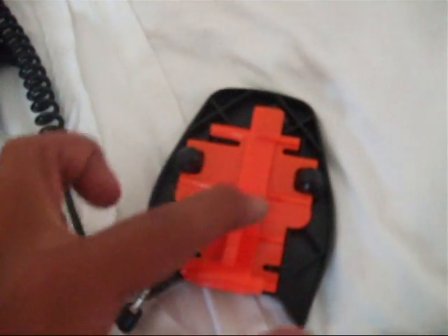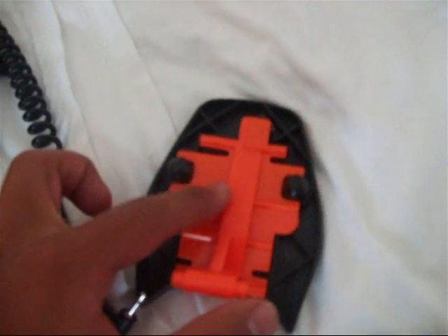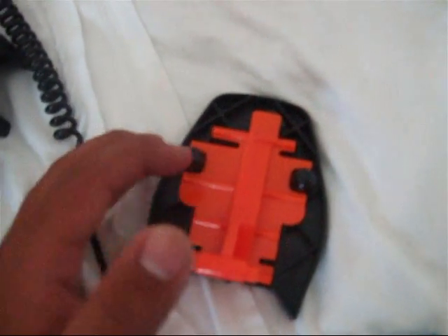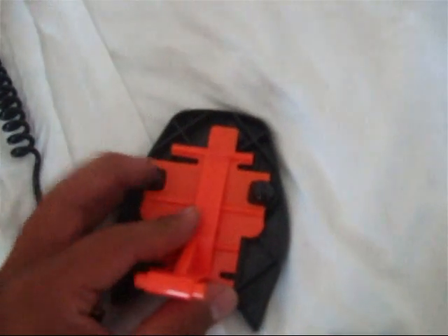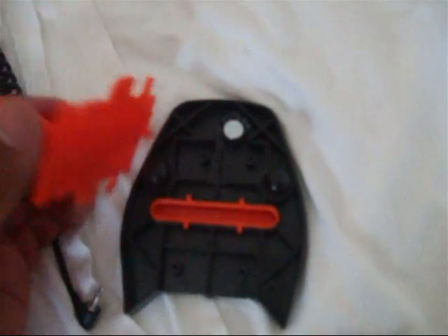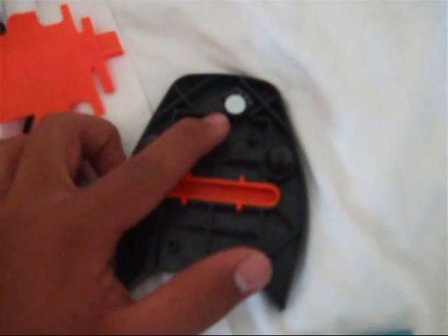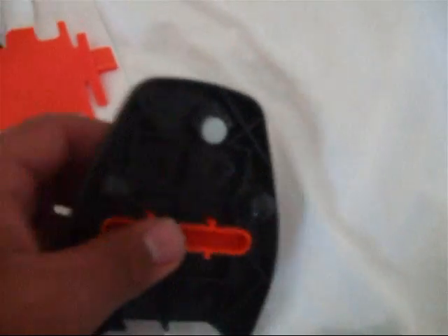There are going to be four screws around here somewhere, and there's a black thing that goes on top — I took mine off but no big deal. Unscrew those four screws and you'll find the magnet. You're going to need this magnet because that's what attracts the sensor. It's going to be covered with some glue so it might be hard to take out.